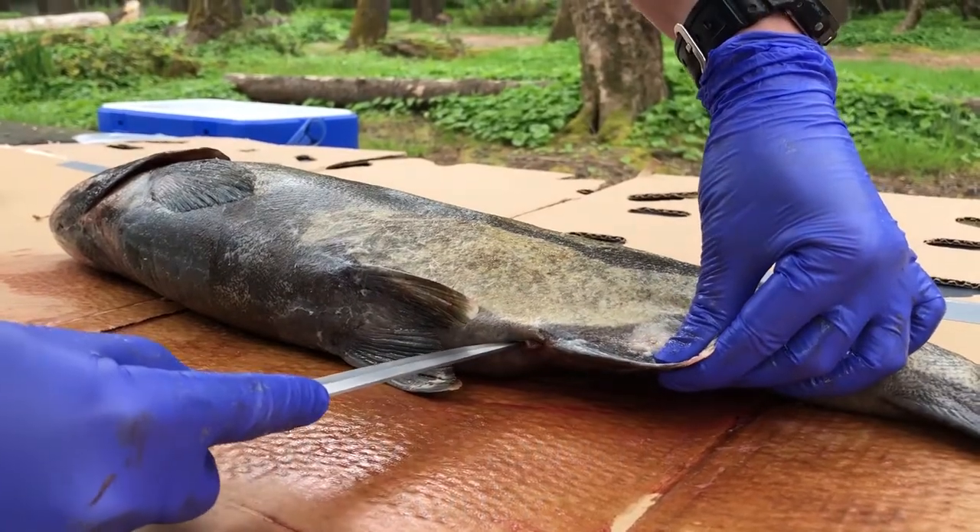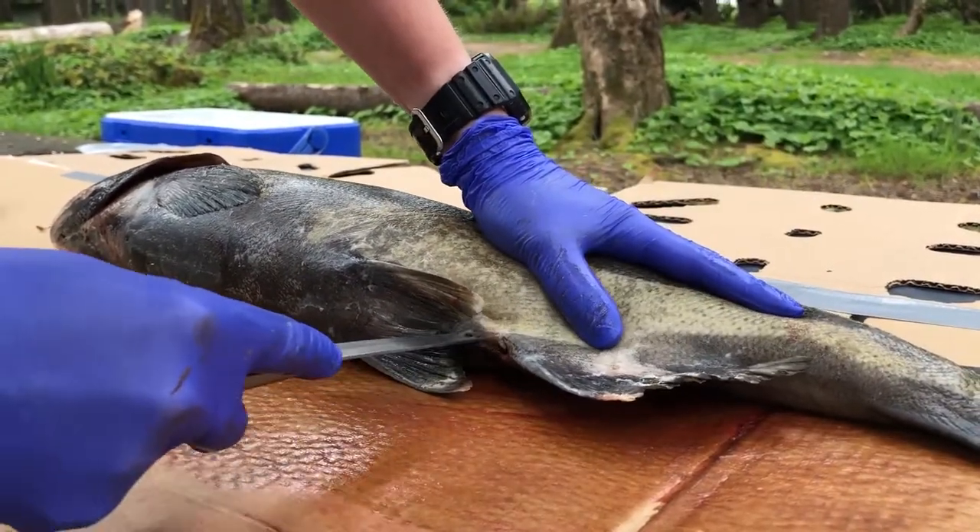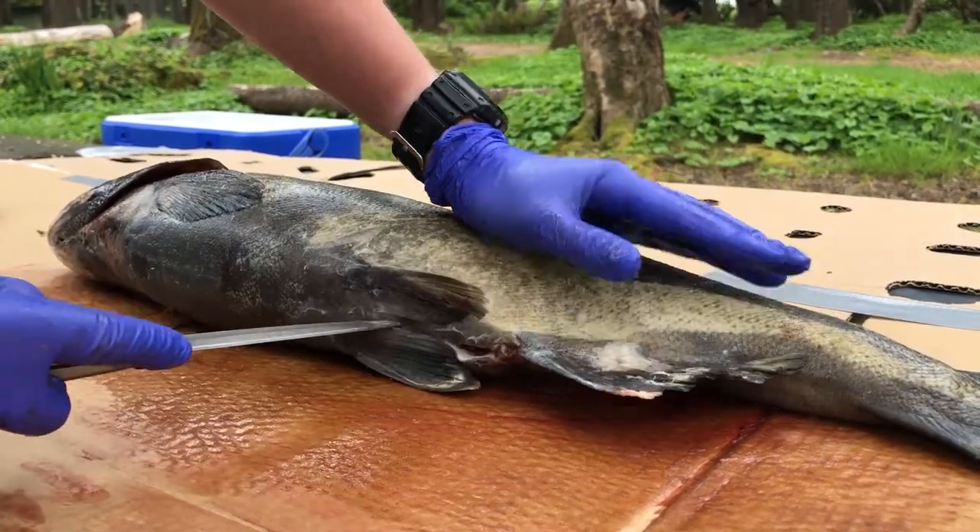We are going to start here and I'm just going to make careful cuts. Try not to go too deep.